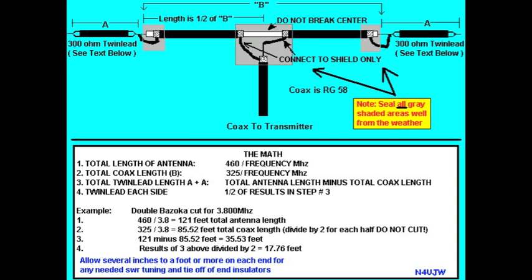Here's a diagram of the Double Bazooka from N4UJW. You can see it sort of looks like a dipole but with some significant differences. The antenna is made of coax cable — RG58 — and on each end, on each leg, it also has 300 ohm twin lead. In the coax part of the antenna, the centre conductor is not broken; it runs all the way through the coax cable, but the shield is split so that you have shield on two legs.